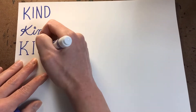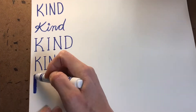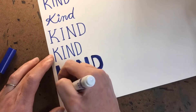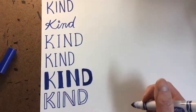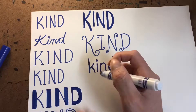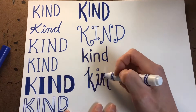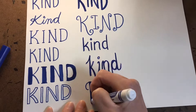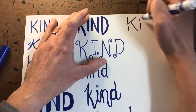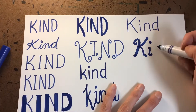Now it's time to think like an artist and try out different ways of writing your word with different fonts that make it a little more interesting than your regular handwriting. However you choose to write your word, you're going to have to repeat it in that same way between 20 and 40 times to complete this project, so make sure not to choose anything too complicated.